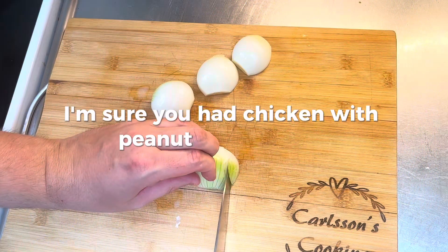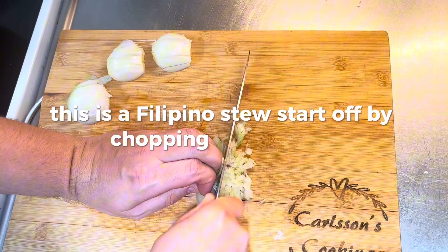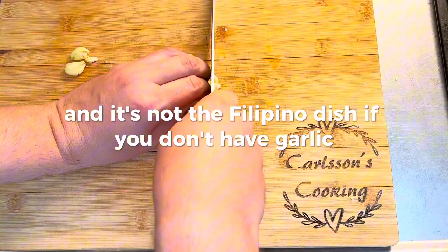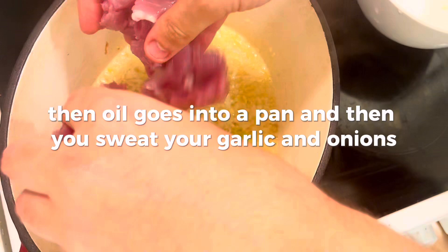I'm sure you've had chicken with peanut butter sauce, but have you had kare kare? This is a Filipino stew. Start off by chopping your onions, and it's not a Filipino dish if you don't have garlic — so a lot of garlic. Then oil goes into a pan and you sauté your garlic and onions.